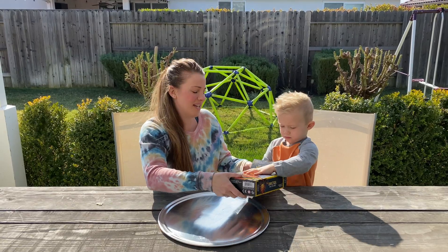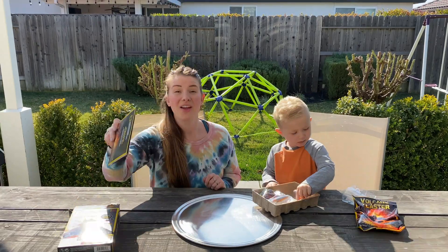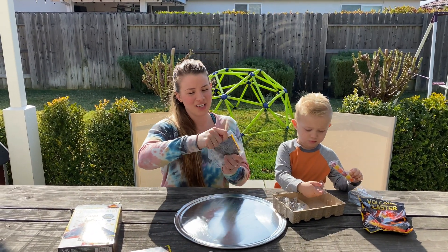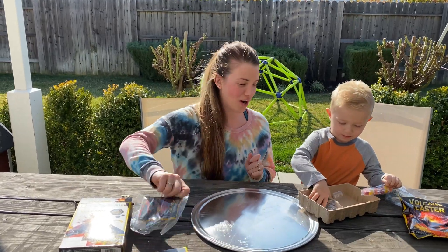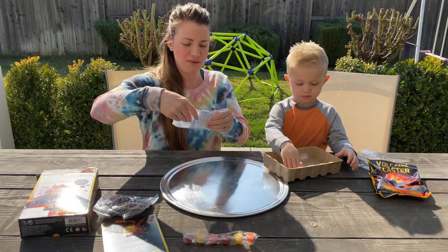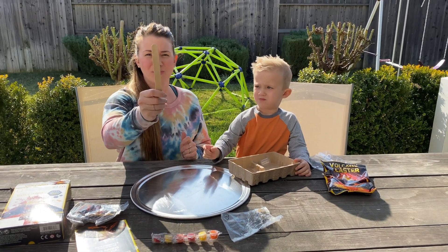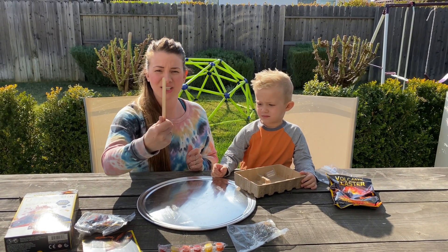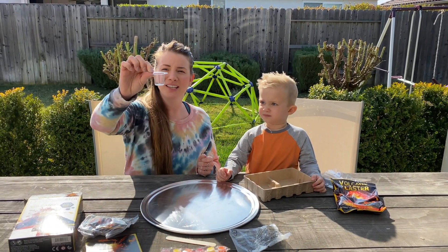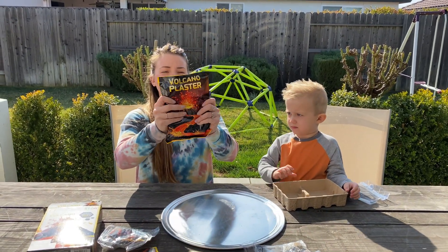Alright, let's see what's inside. We've got instructions, we've got eruption powder, we've got paint, we've got some cool rocks in there, we've got a tongue depressor — assuming we're gonna use this differently this time — we've got a little tiny cup, and we've got volcano plaster.